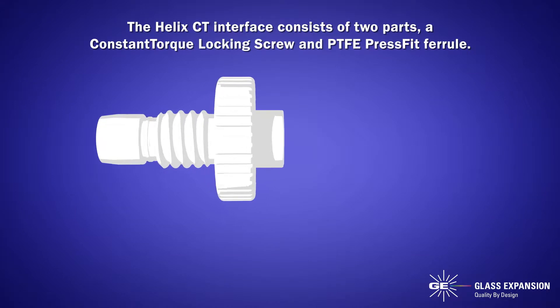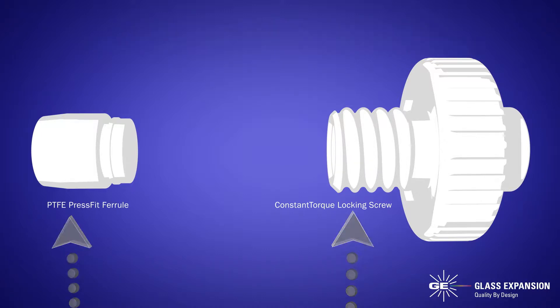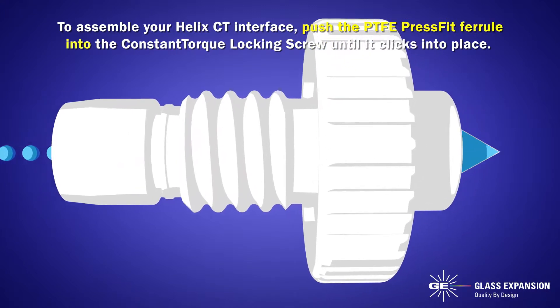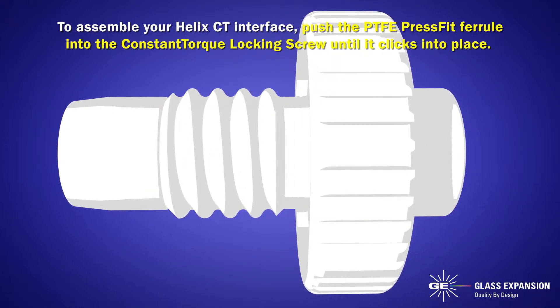The Helix CT interface consists of two parts: a constant torque locking screw and PTFE press fit ferrule. To assemble your Helix CT interface, push the PTFE press fit ferrule into the constant torque locking screw until it clicks into place.